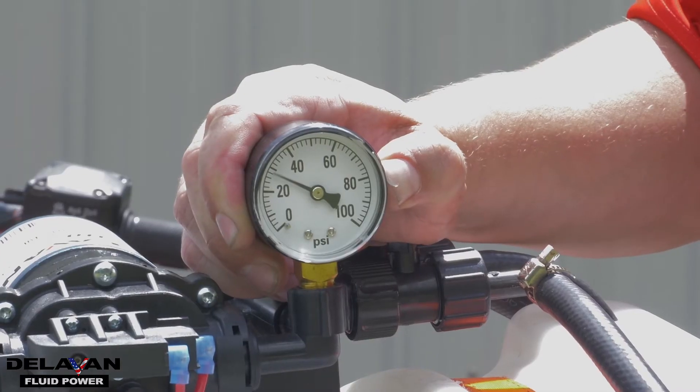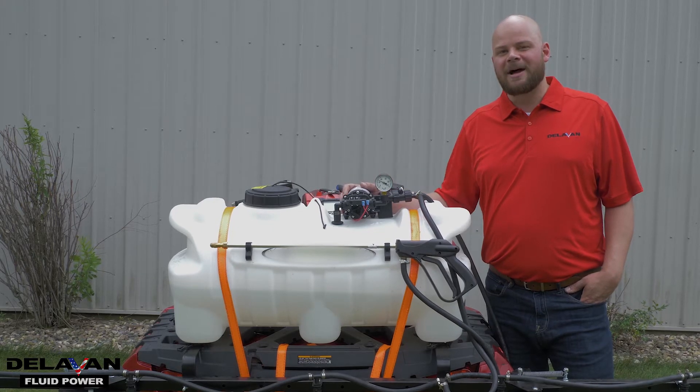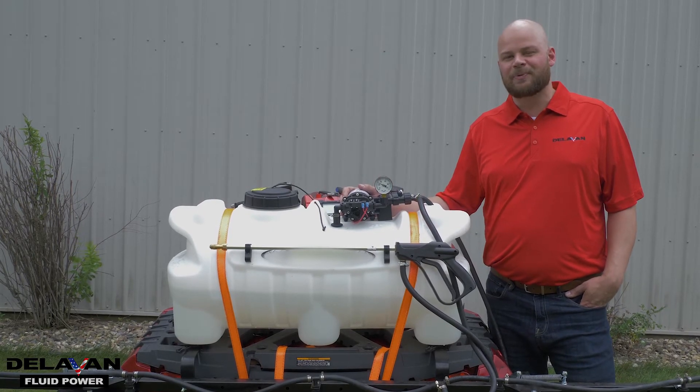As you can see right now, we've got an even amount of pressure coming through the pump. That showed you how to combat cycling on your boom and wand sprayer system.